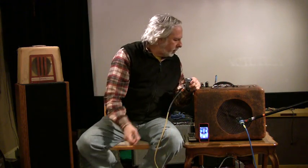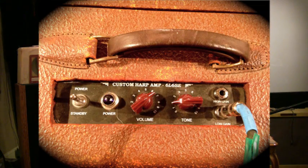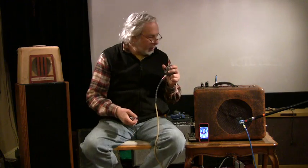I'm going into the low gain section, I've got the tone down just about all the way — a little less than all the way — and the volume on seven. I'm going to play through a JT-30 with an MC-127 cartridge.